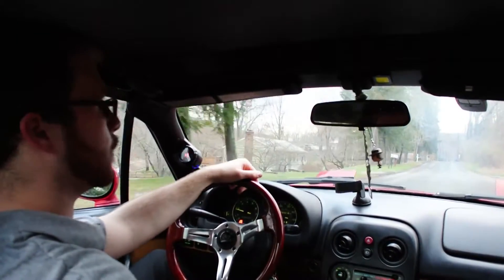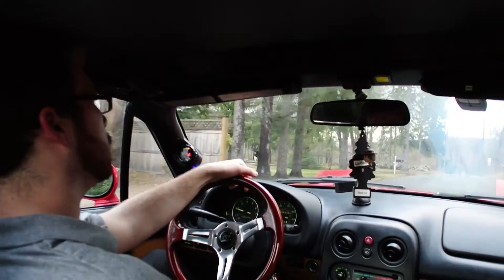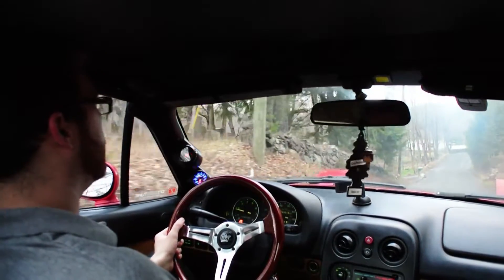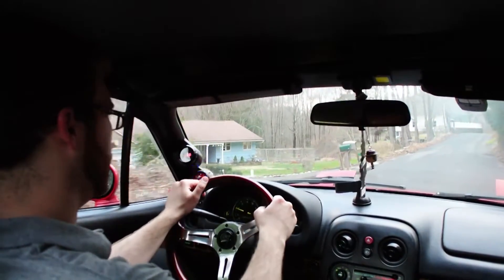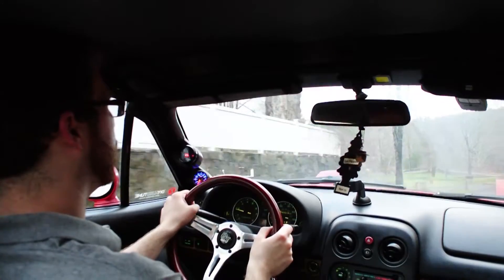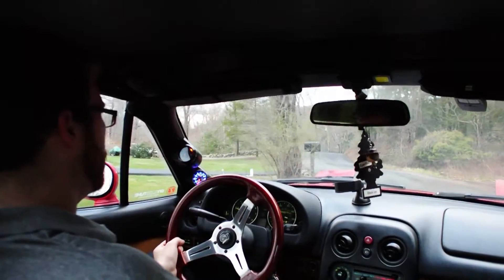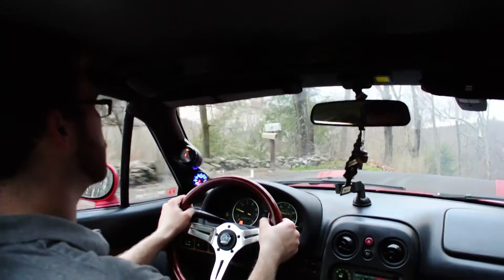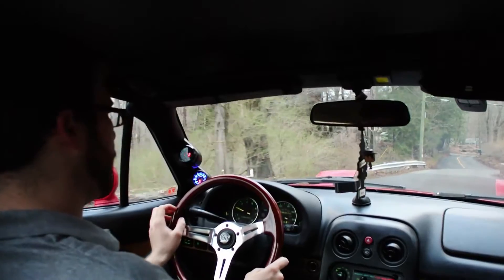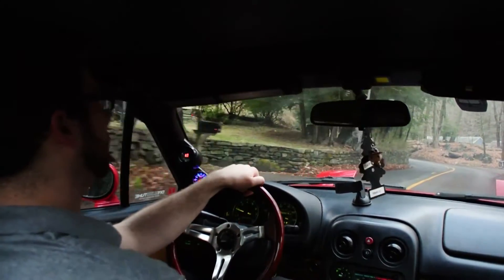I've been running my car on Megasquirt for about two weeks now. I finally got it tuned comfortably enough where I can drive it without my laptop in the passenger seat. What you want to do is make sure you get a wideband and do plenty of research before you even think about putting a Megasquirt in your car. I learned that the base map is just to get your car running — you've got to do a lot of modifications to it depending on your car. All cars are different, so just do your research and have fun.